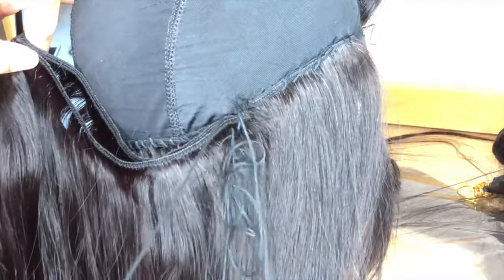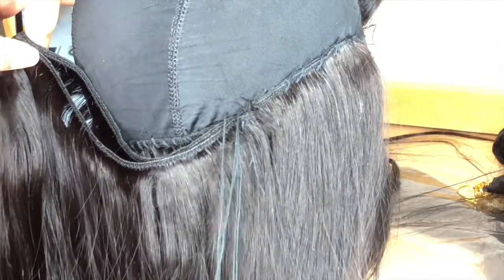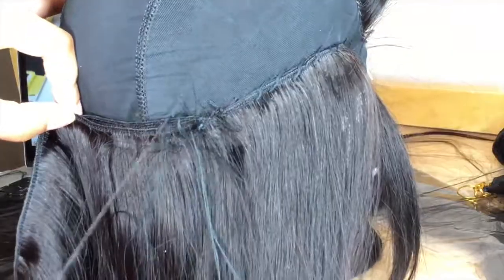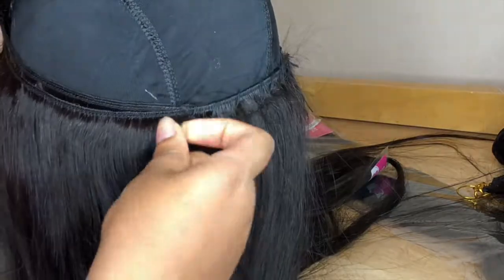Through the wefts, through the cap, and pull. I was just struggling. But yeah, I'm just going to continue to go.